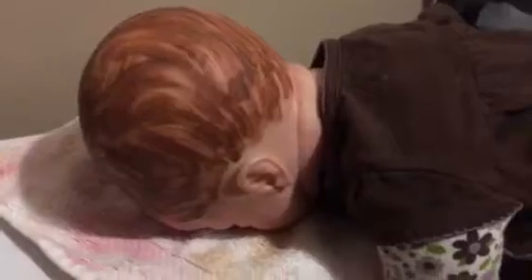Hi guys, Little Star Reborn Nursery here, and you're looking at Miss Libby. I decided to go ahead and do painted hair — it's my first time doing painted hair, so granted it may not be the greatest. It's darker in some places, but that's okay. You can see here's the back of it.